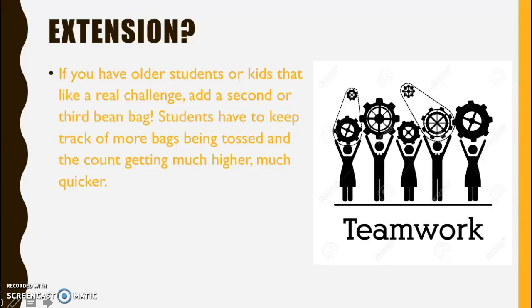If you have older students or kids that like a real challenge, add a second or third beanbag. Students have to keep track of more beanbags being tossed and the count getting much higher, much quicker. You can also turn this into a warm-up activity using vocab words or counting by a multiple for younger grades.